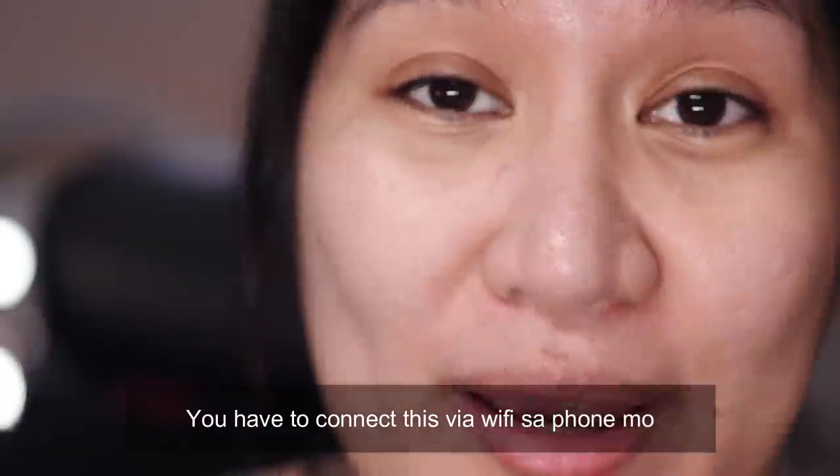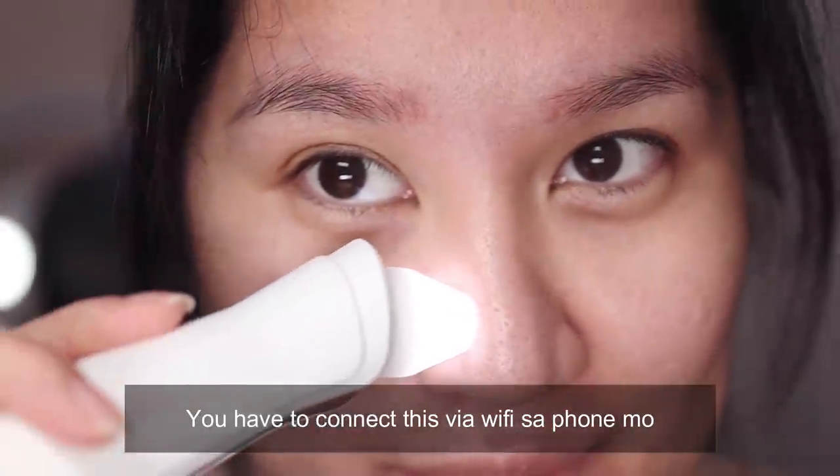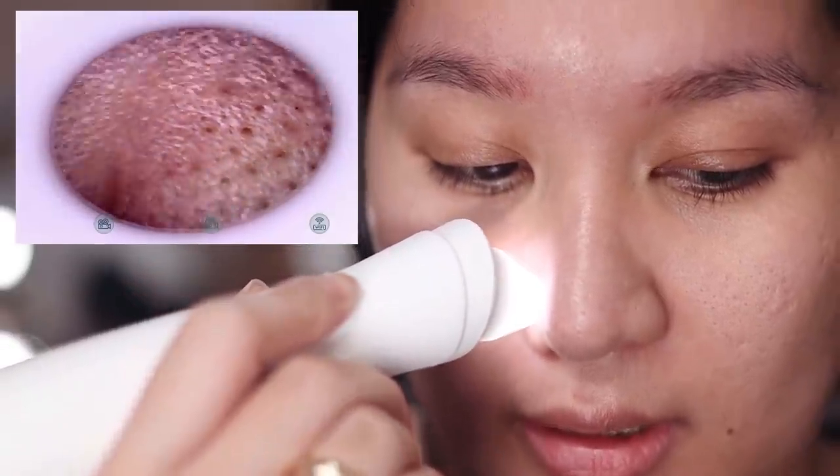I already connected it via Wi-Fi kasi Wi-Fi connection sila. So yun yung gagawin natin para makikita nyo kung anong itsura ng aking mga blackheads, nakakaloka. Are you guys ready? Ito na. Ngayon nakikita nyo kung anong itsura ng aking ilong.